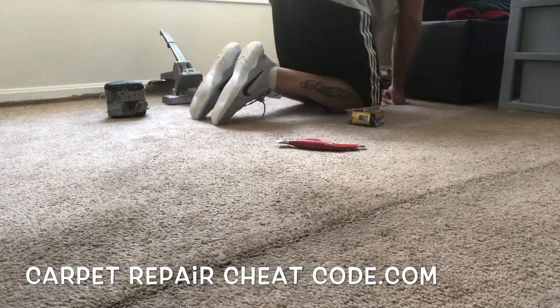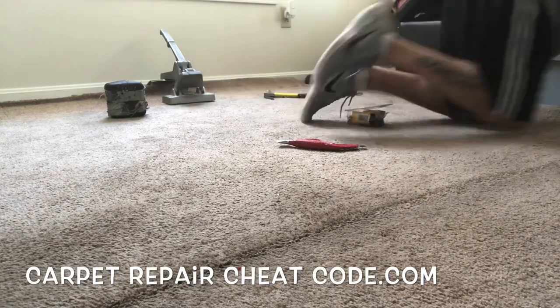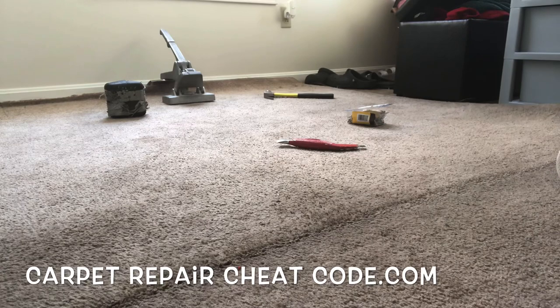We're going to go ahead and pull the carpet out of this metal from the foyer here — we'll have to restretch all of that as well. But the key thing here is to get that bubble down.